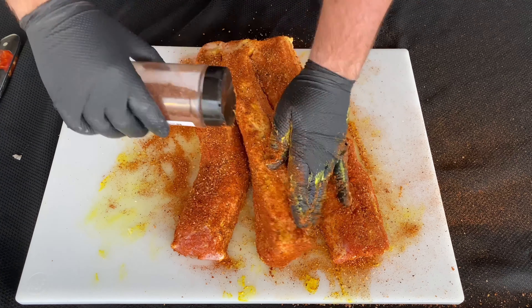Now we're ready to season this up. The first thing we're going to use is yellow mustard as a binder and we want to make sure we get it on all sides of all three pieces of this pork loin. Now we're ready to add seasoning and we're going to use our Wishing Well Barbecue competition style rub — once again, make sure you get this pork loin covered on all sides. Don't be shy either because this is going to give our loin a really awesome flavor.